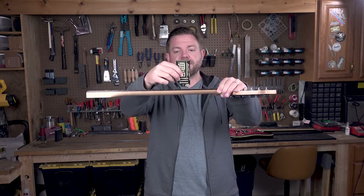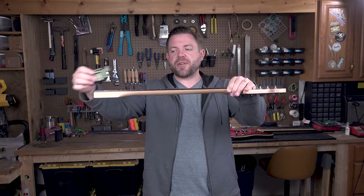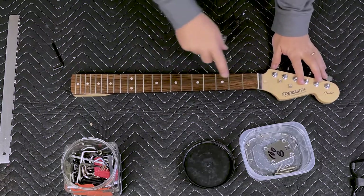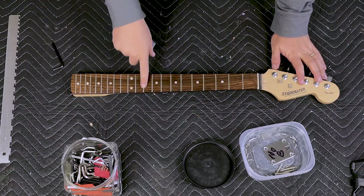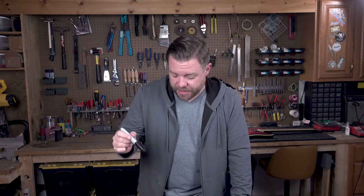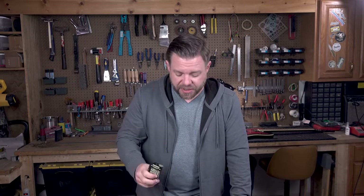I'm going to check all the way down — along the high side, down the middle, and along the bass side — because sometimes one side or the other pops up. Anywhere I find a high fret, I'm going to mark it with a chisel-tipped Sharpie permanent marker, just hitting the part that's high. I'll speed this up as I go down and check it out. By the way, I'll post a running list of all the tools I use in the description of these videos.